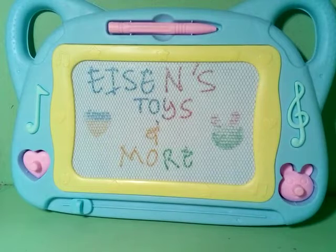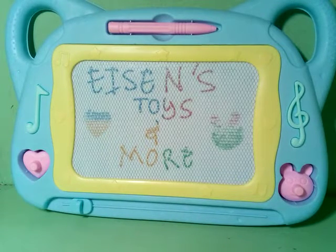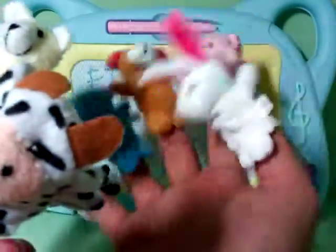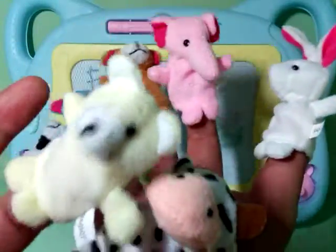Yay! No little puppets jumping on the bed. None fell up and bumped their head. Mommy called the doctor and the doctor said, put those puppets back to bed. Yay! Goodbye!